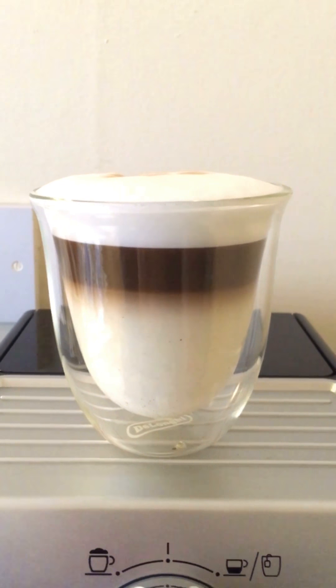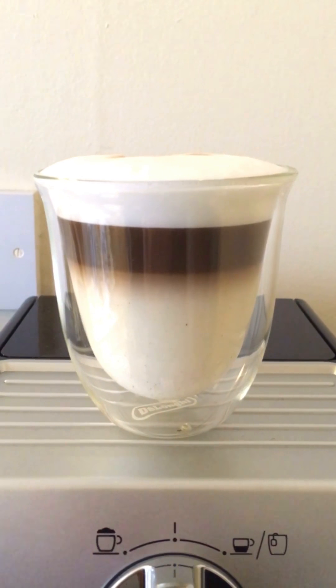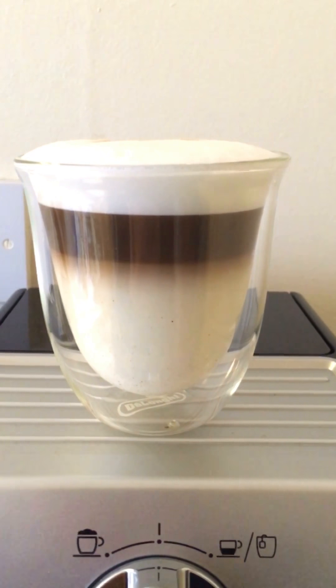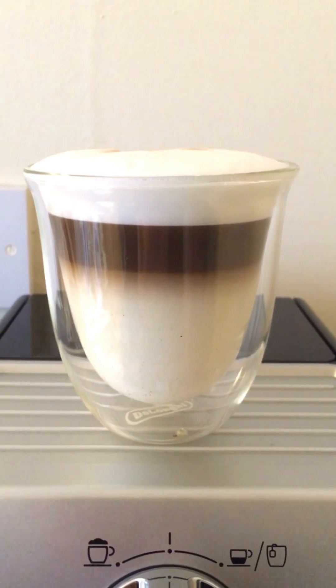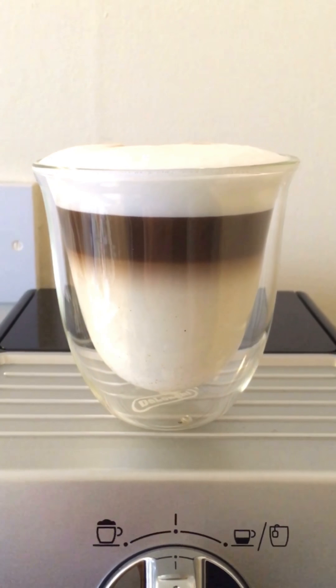To prepare it is really easy. We just need to steam the frothed milk first, then add the coffee after, avoiding throwing the foam on top. So let's start.